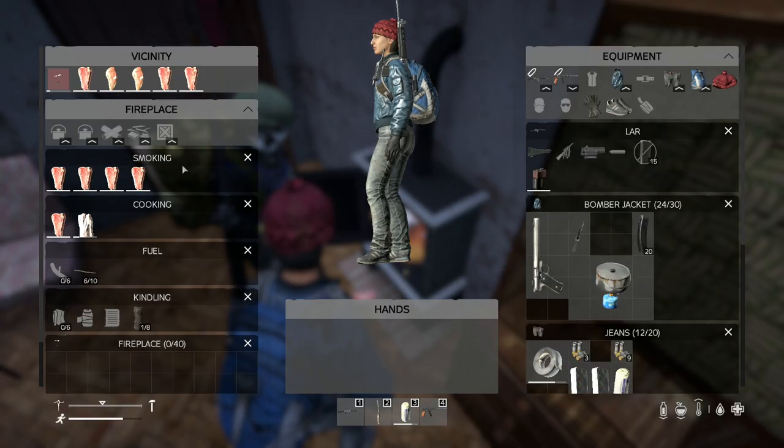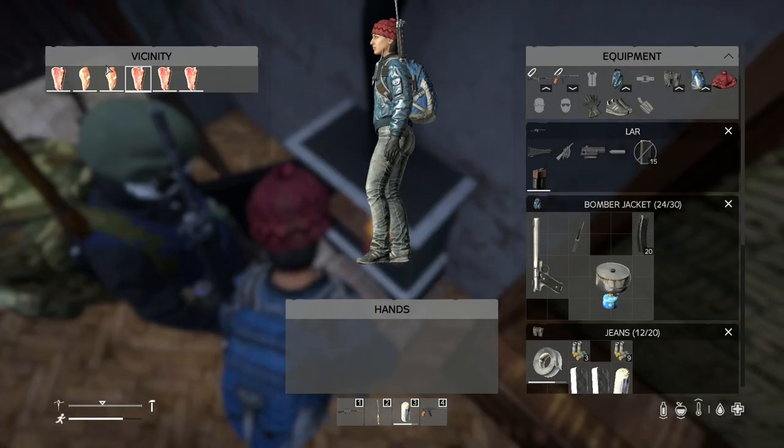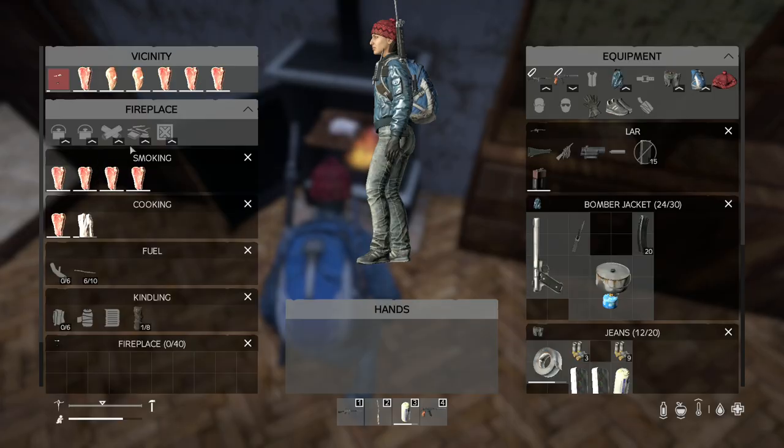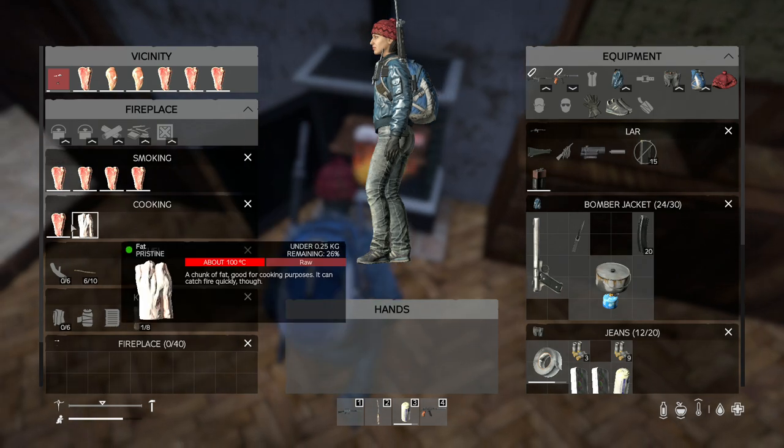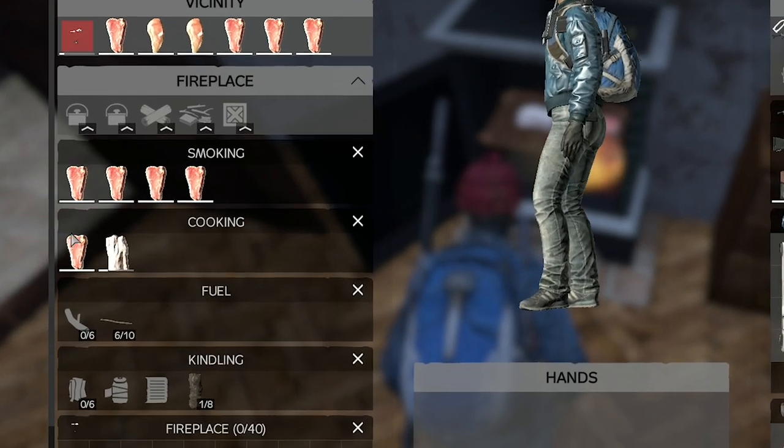Pay attention to this part — this is the most important part. Drop all the food right in front of it so it's easier to move it up and down. Fill up the smoking slot because smoking the food gets it hotter, and the hotter it is the faster it'll cook. Once it's done cooking on the bottom, drag it outside.